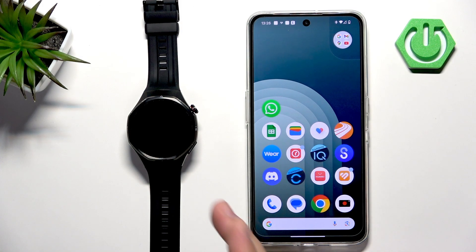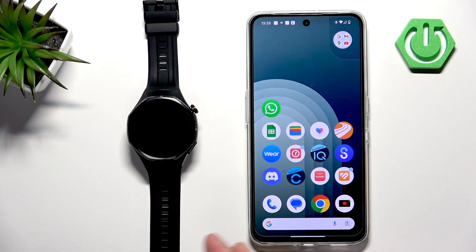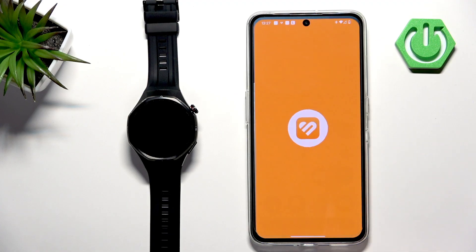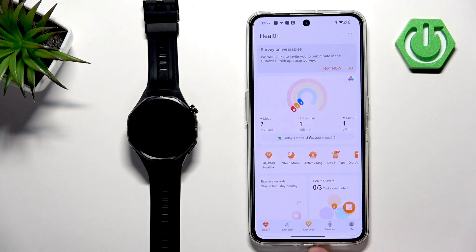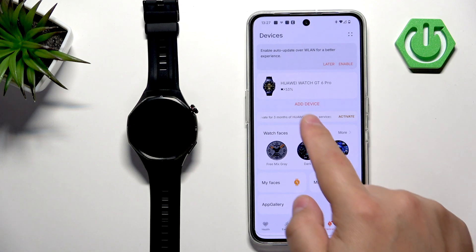Before we continue, your watch needs to be paired with a phone via the Huawei Health application if you want to download additional watch faces. Once the devices are paired together, we can continue by opening the Huawei Health application on the phone that is paired with our watch.